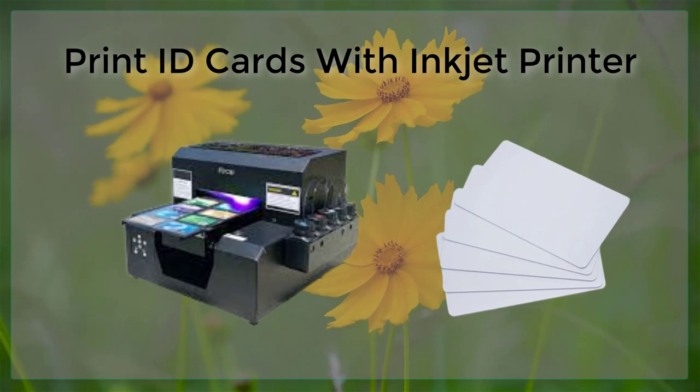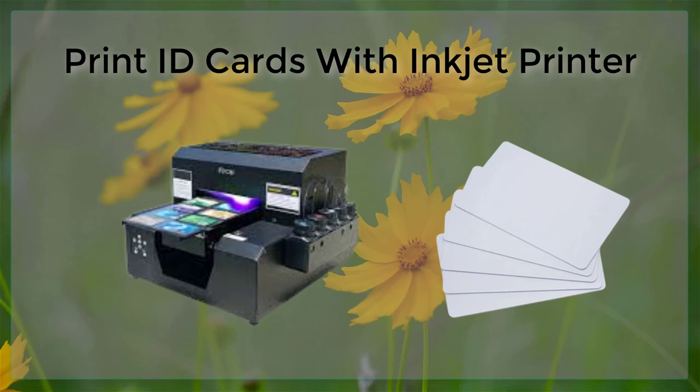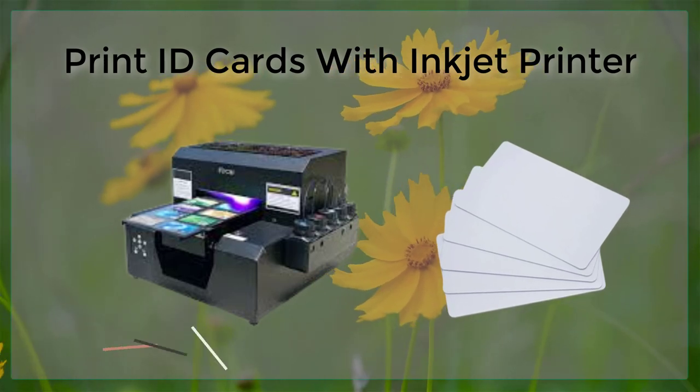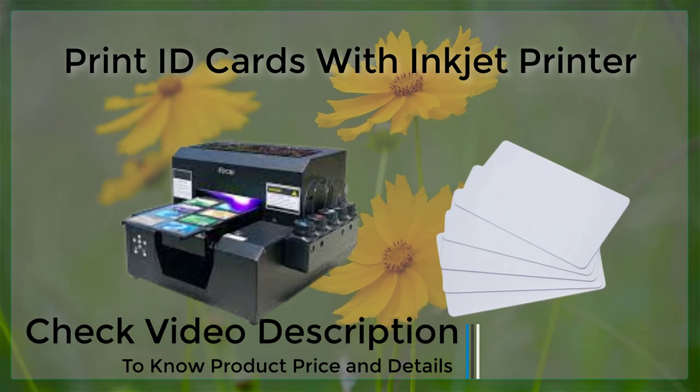Additionally, it is important to use high-quality ink cartridges when printing your ID cards, as these will provide the best possible print quality and will also help to prolong the life of your printer.